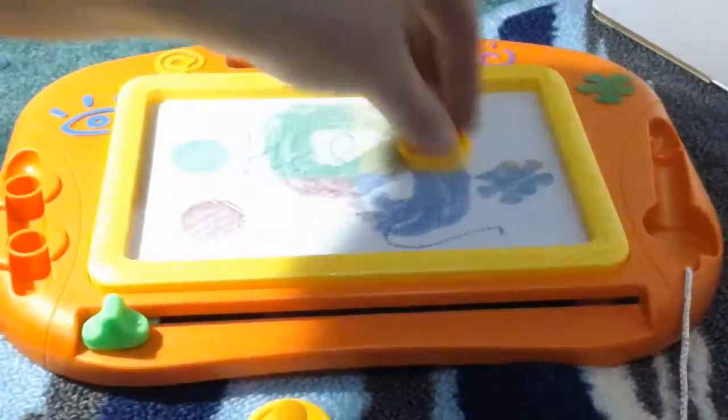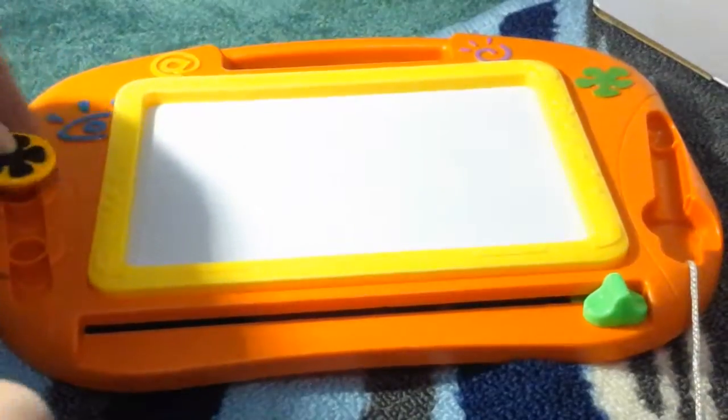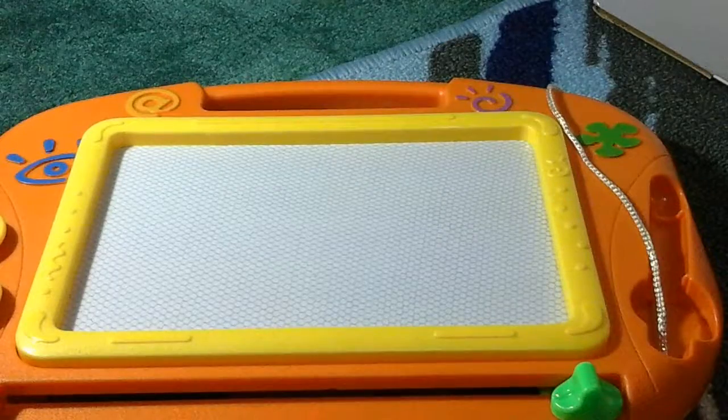Really cool toy. You can clear the screen immediately. Good product. I like it so far. I really haven't had any problems or issues with it. It's really thin and made out of plastic. My child has a lot of fun on it.